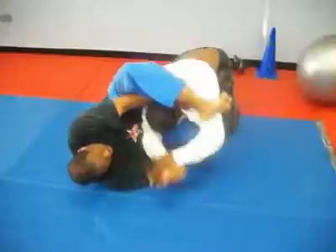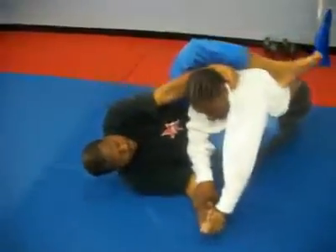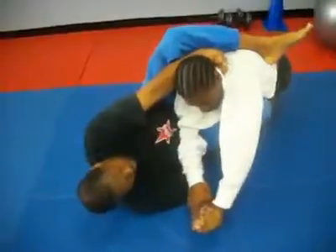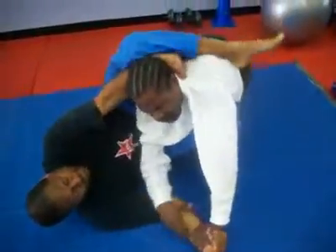Keep turning. Keep squeezing them legs. Go right in between them legs. Right between them legs. All the way in. Got to go all the way in Joe. All the way in.